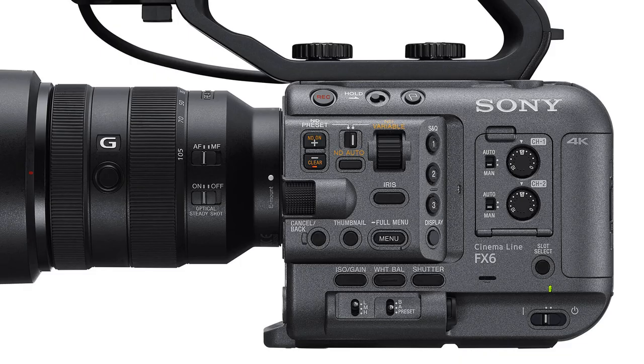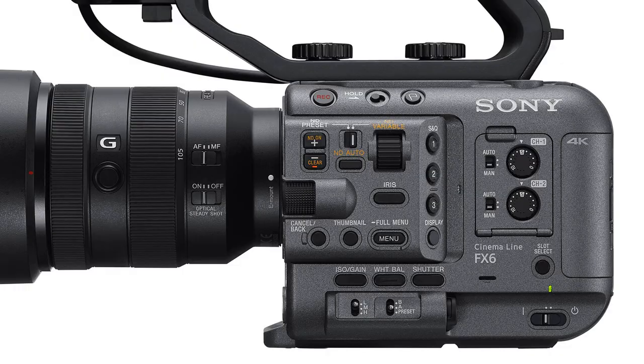If you've used an FS5 before, you may notice that the full auto button on that camera has been eliminated on the FX6. There is no full auto mode at all on the FX6, which in my opinion is an excellent decision by Sony. Unfortunately, Sony has replaced the full auto button with something nearly as worthless to the average shooter — they call it the clip flag button. I predict there is only about a 2% chance you will ever use this button, and to make matters worse, it is not an assigned button, so you cannot reprogram this very conveniently located button for any other function.